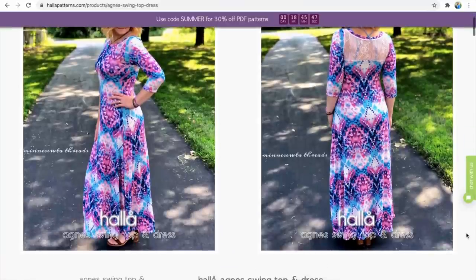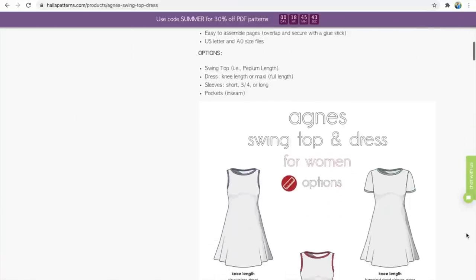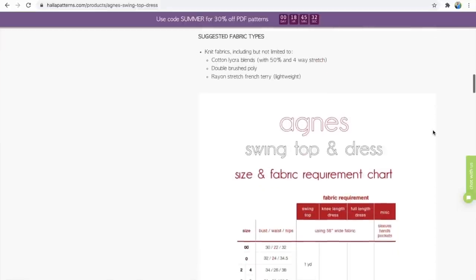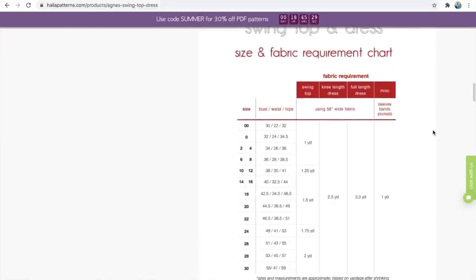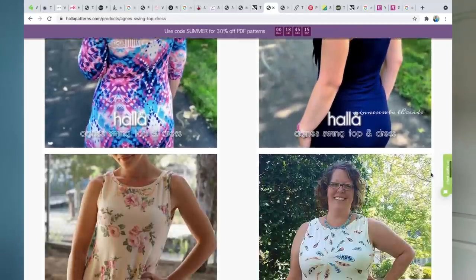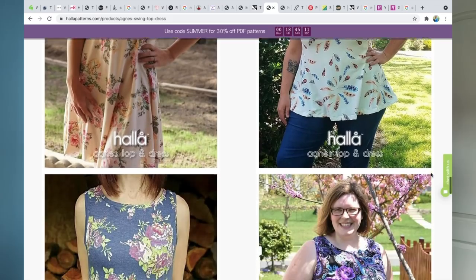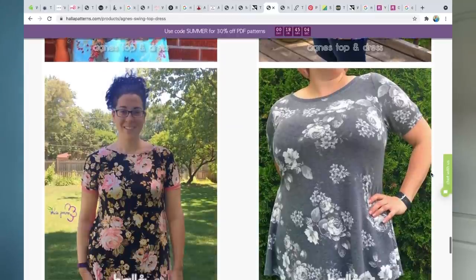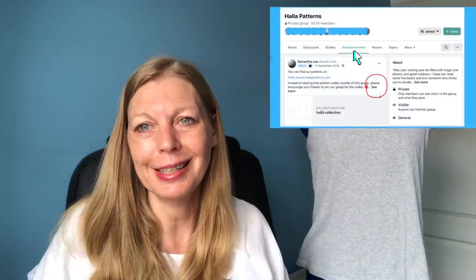The second Haller Patterns option is the Agnes Tank. I discovered this doing the Frugal Frocks challenge — the main photos show it as a maxi dress but it has lots of options including knee length, short sleeves, and long sleeves. As a tank top it's quite fitted then quite loose through the hips, which is more forgiving. It goes from 30 to 55 inches bust. She suggests something with 50% four-way stretch, such as double brush poly, rayon stretch, or French terry. Same deal: join her Facebook group to get the code.